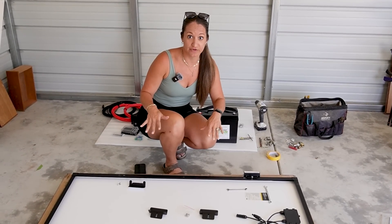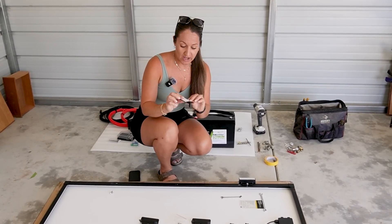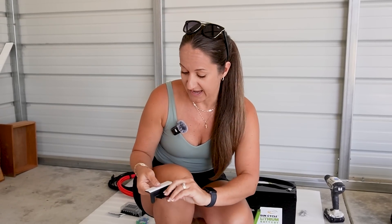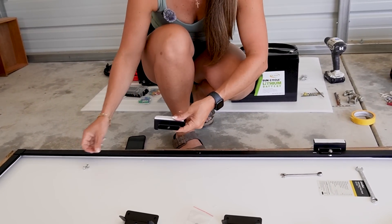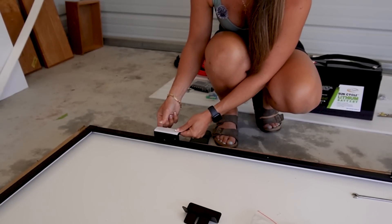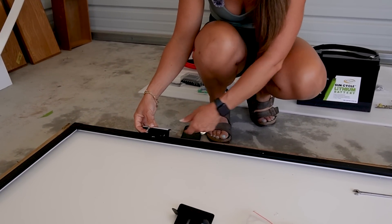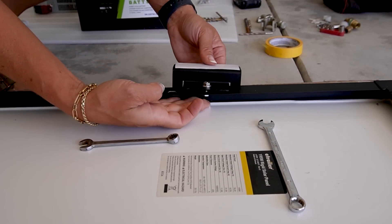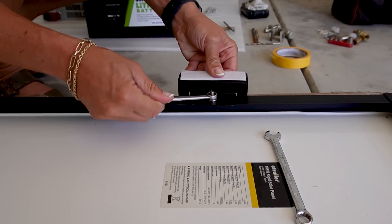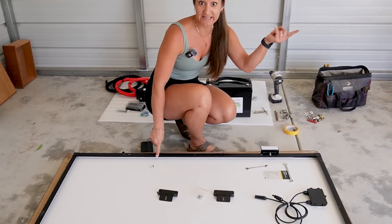Now we have the solar panel upside down and we're going to put all of the Z mounts on to the solar panel so that when we get it up on the roof it's ready to be mounted. From e-trailer they come with the butyl already attached, so you just have to remove it once you get up there, but prior to that you'll place them in the pre-drilled holes. It comes with screws and bolts. Make sure the bracket is on the outside of the solar panel so when you get up there you can drill into the roof and secure it. I'll go ahead and do that for all four mounts — two on either side — and then we'll take it up onto the roof.